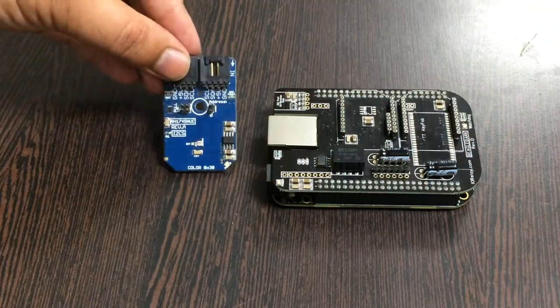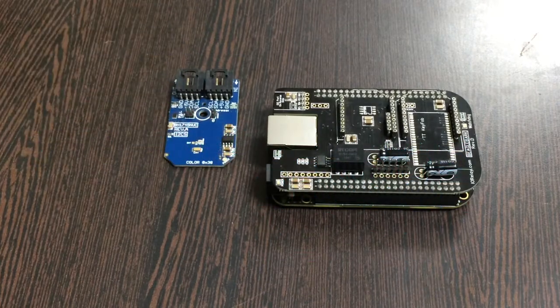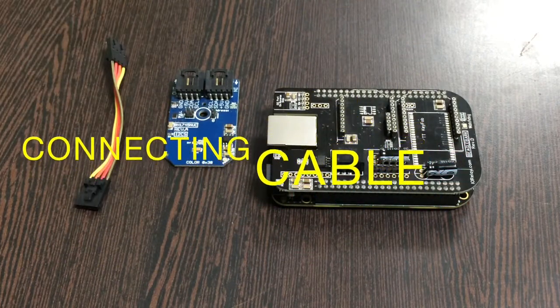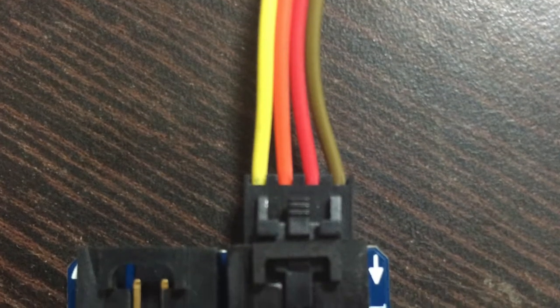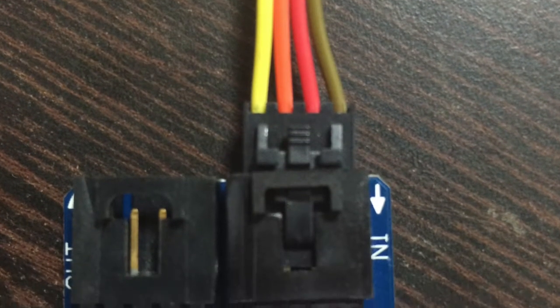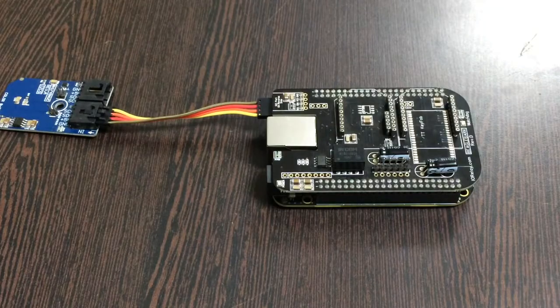Next we require our sensor — the light and color sensor BH1745NUC — and this here is a connecting cable. Make the connection between the sensor and the cable, and make sure the brown wire of the cable is connected to the ground terminal of the sensor. The same applies for the I2C shield.